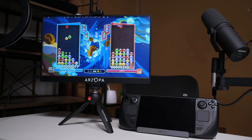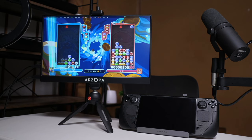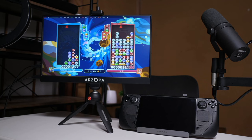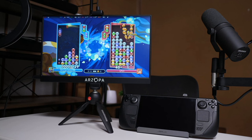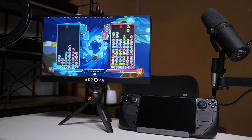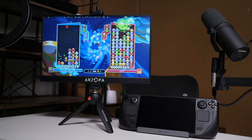Before USB-C became the main thing, it was really easy to find a dock with seven or more USB-A ports. But now with USB-C, you usually get a maximum of three USB-A ports. On this dock there are no USB-C data ports — usually you just have a USB-C charging port, and at most, if you spend a little bit more, you might get one extra USB-C port.